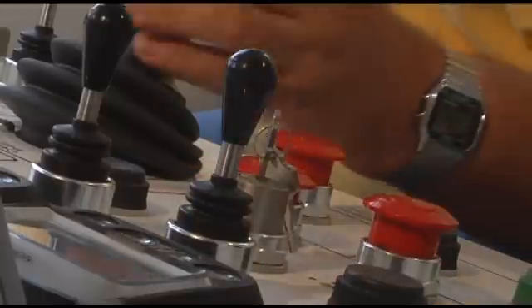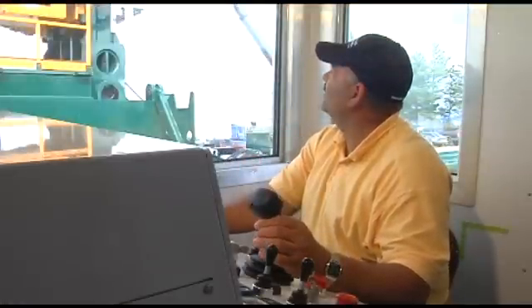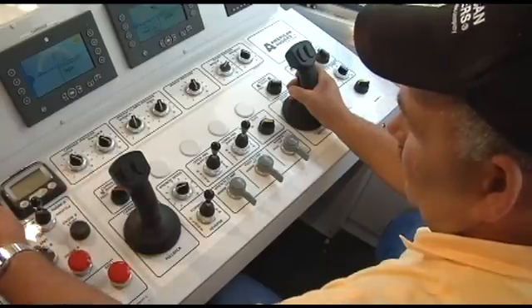Plus, you have complete control over how much pressure you apply to the bit, so you can get the job done faster and safer.